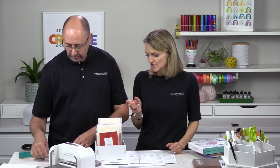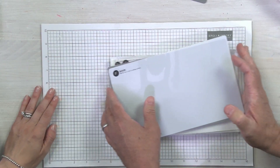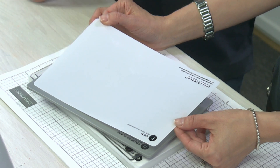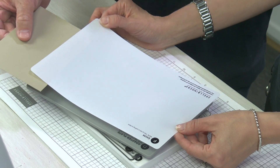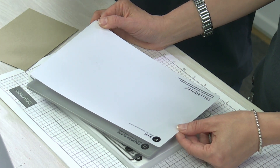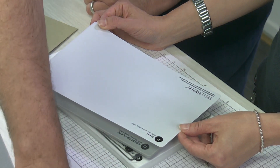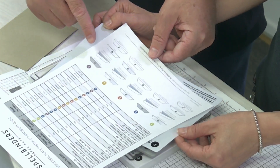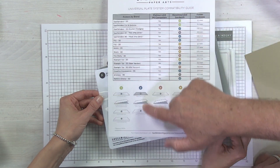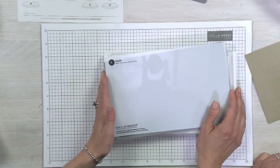One more thing to highlight: the shim. It's about half the thickness of a general piece of cardstock, which averages about 0.28 millimeters — so the shim is roughly 0.14 millimeters. It gives you that extra little nudge for a pop of embossing or if you have a really intricate die that needs a little extra help cutting through. A few manufacturers' 3D folders are slightly thinner, so sandwich number five adds the shim where number two doesn't need it.